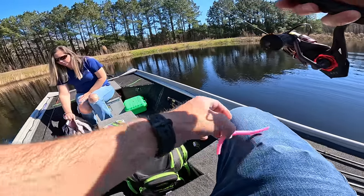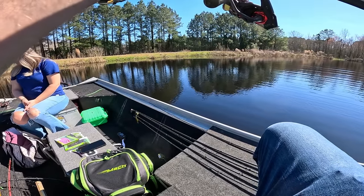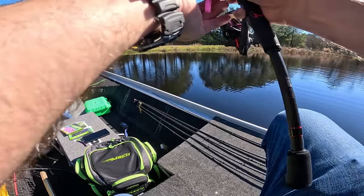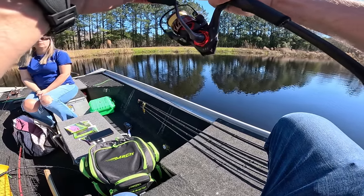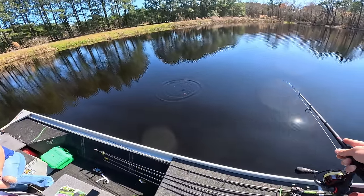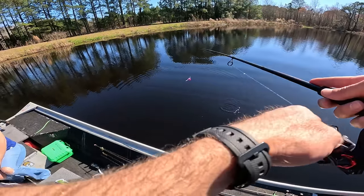What you want to do is take this worm, hold it, and find where it's evenly proportioned as far as what's hanging down — kind of right in the middle of the egg sack right there. Check it to make sure it falls good. And it does. Oh my goodness, you're gonna crush them on that thing.